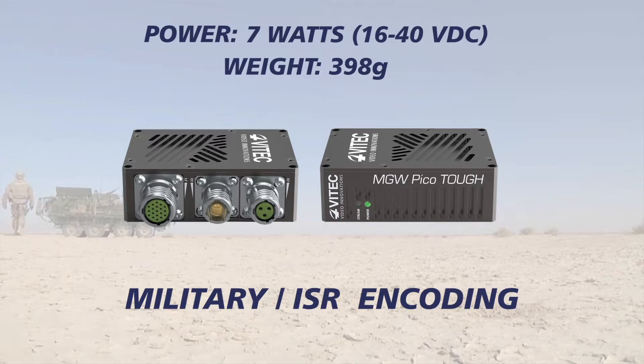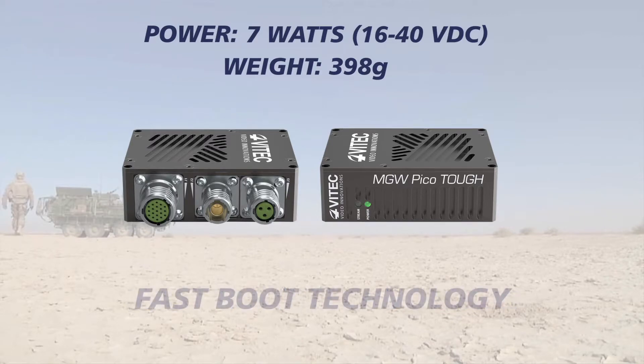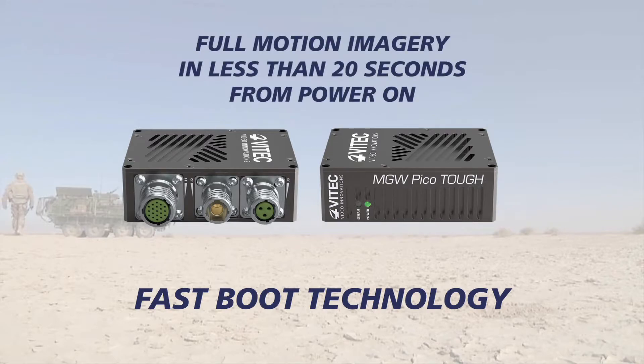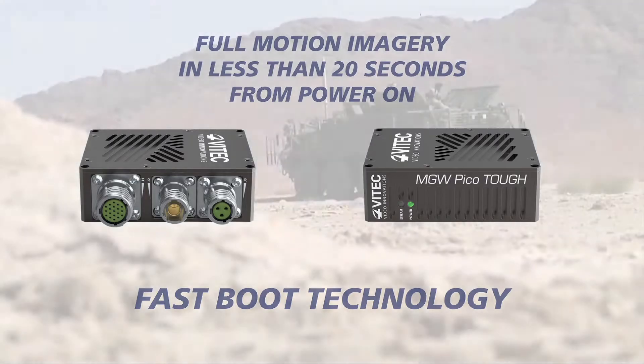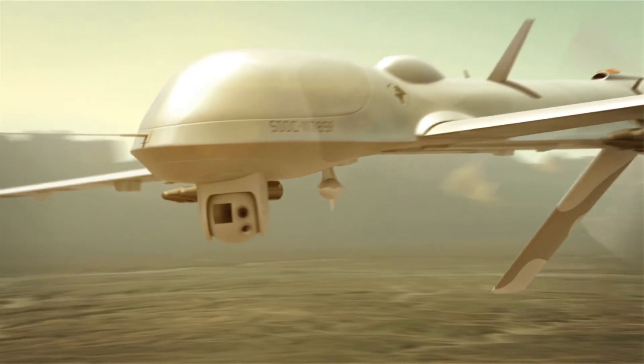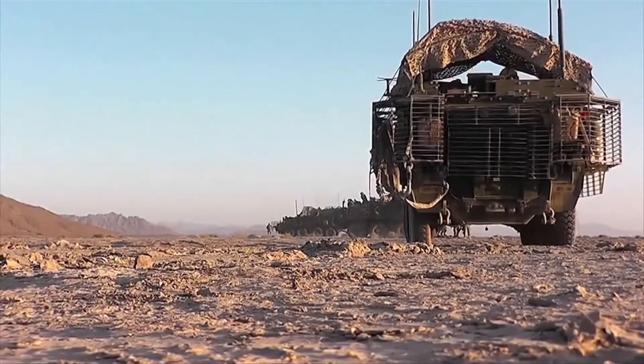With 7 watts of power and less than 400 grams weight, VTech's fast-boot technology enables the unit to start streaming full-motion imagery in less than 20 seconds from power on. MGW PicoTuff is also designed to fit any stationary platform or airborne, ground, or sea vehicle.